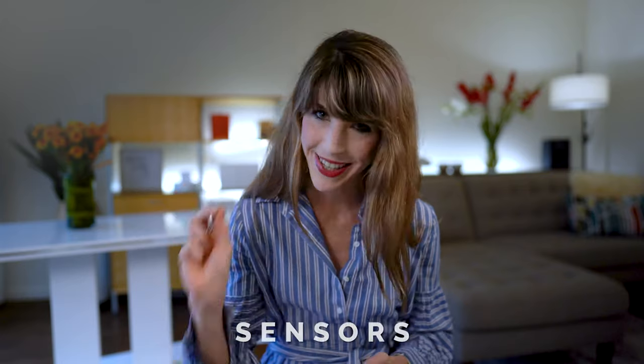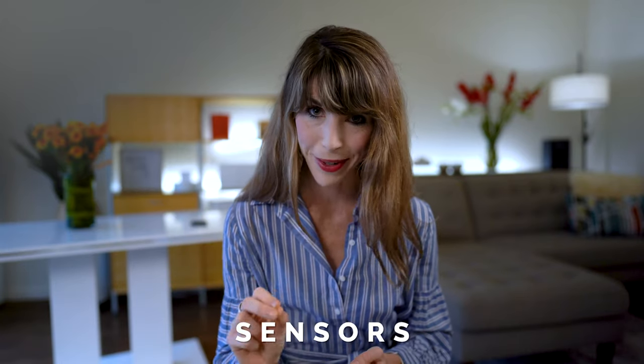Let's kick things off with the very basic mechanics of how this thing works. And if you're already very familiar with the Dream 2, feel free to jump ahead in the video timeline. The Dream headband has a ton of unique features, but it's the sensors that are the bread and butter of this device.